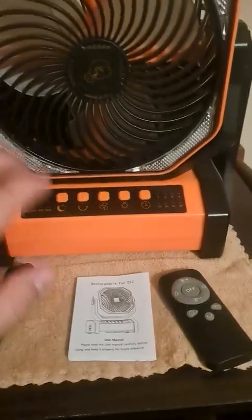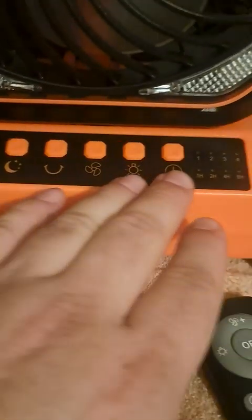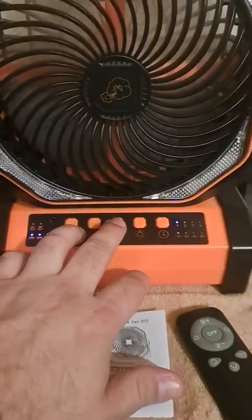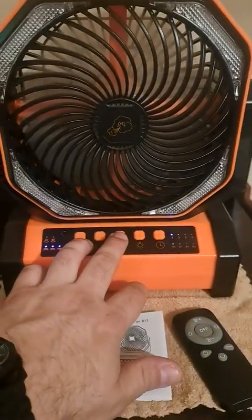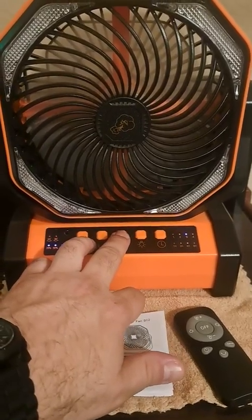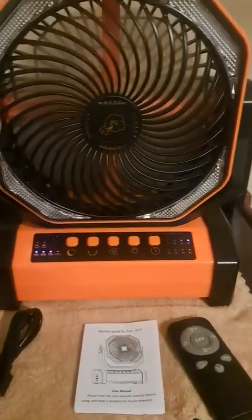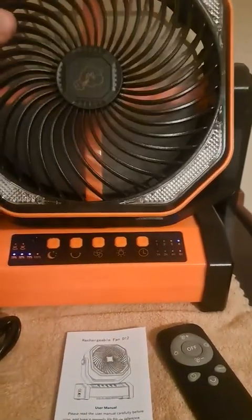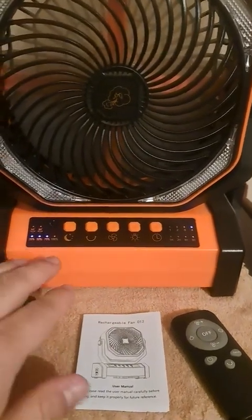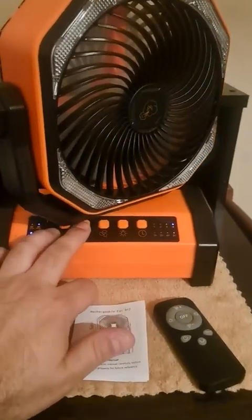It comes with a remote and of course has the panel here with all the different settings. Let's turn it on — there's the fan on low speed, a little bit higher, a bit higher, and that's full blast. It adjusts up and down manually, and it oscillates with the button, so it'll oscillate nicely.